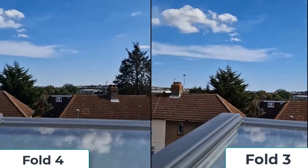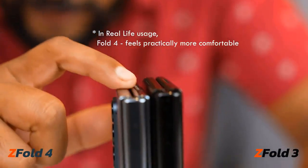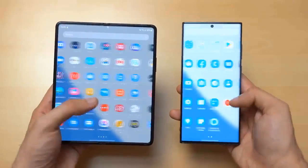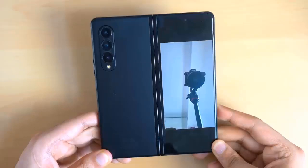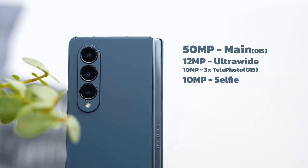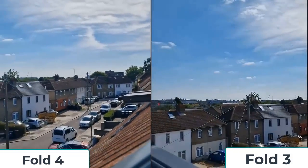It's not all about hardware — software algorithms keep improving and deliver better photos in real life. The Fold 4's main camera has a wider lens, and photos come out less contrasty with more pleasing, softer detail. The ultrawide camera processing has also evolved, and you can notice improved dynamic range where highlights are not blown out.